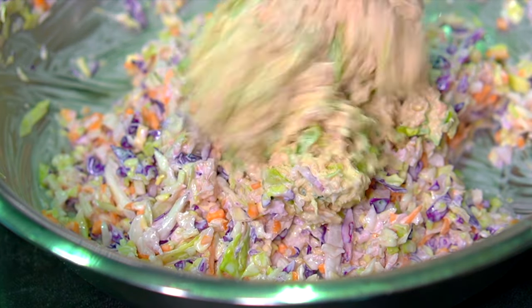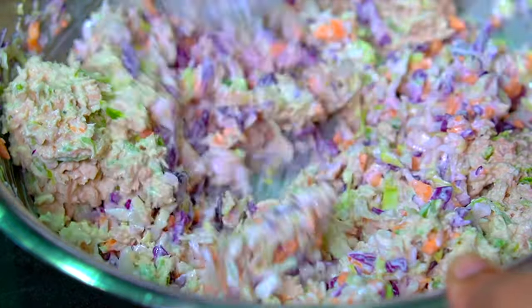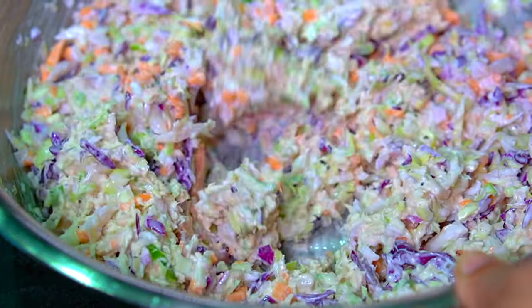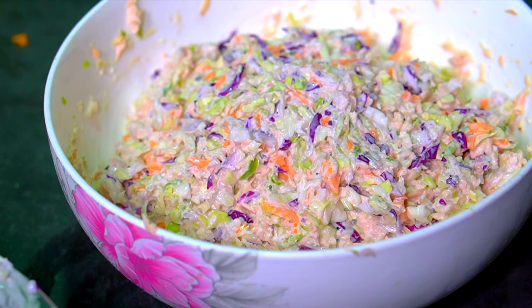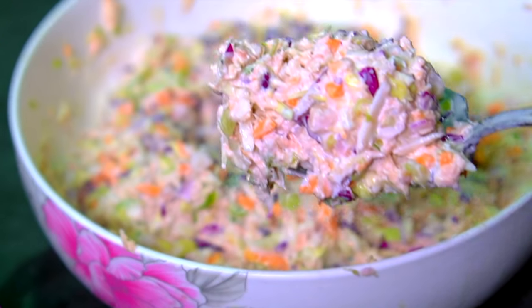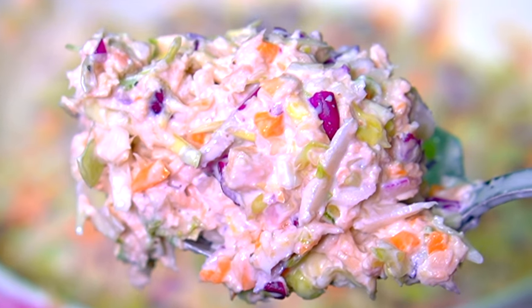Now add in the chilled tuna mixture from earlier and mix everything together really well. You can add more pepper or more mayo if you like. This is the filling for our tuna salad sandwich. Once it's ready, stick it back in the fridge for at least an hour — the tuna salad sandwich always tastes better if the filling is nice and chilled.